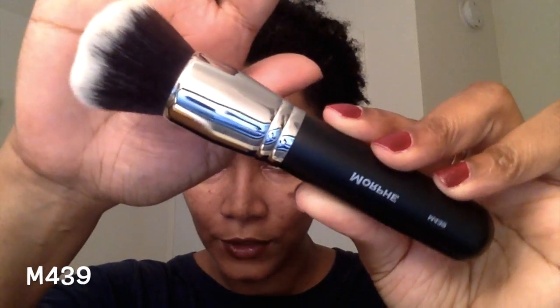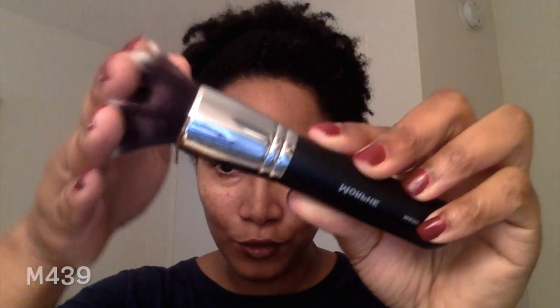Of course I couldn't go without getting the highly talked-about M439, the deluxe buffer brush. In the YouTube world, a lot of people use this for foundation. This is the M439 — also very soft.